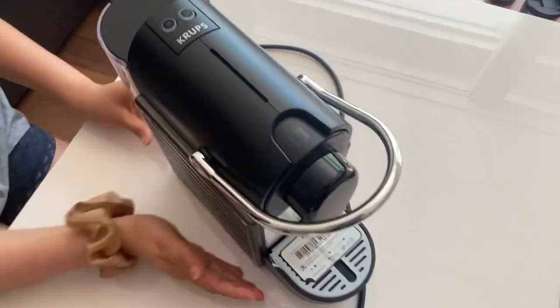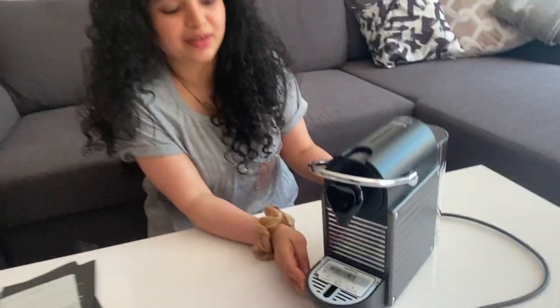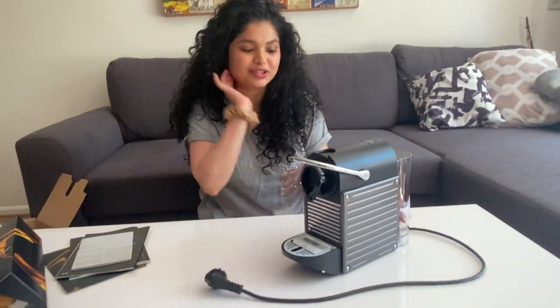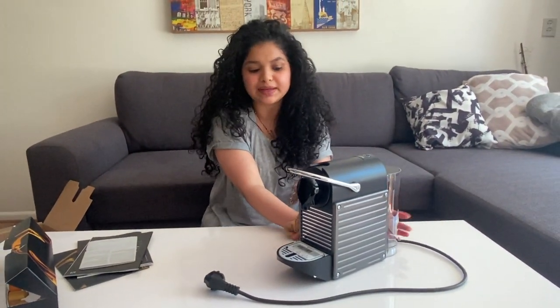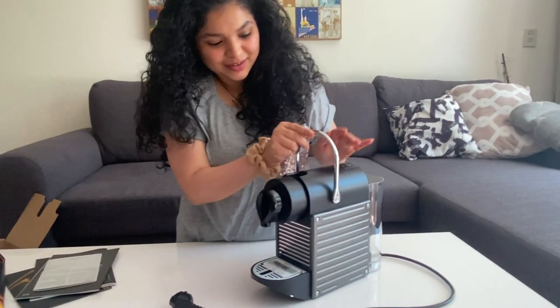This is how the machine looks — it's really cute, I must say. It has a little bit of a retro look, which is why I went for this machine. It's very compact and very cute.